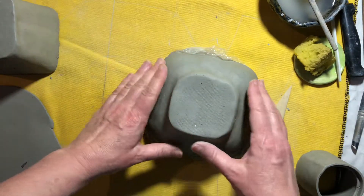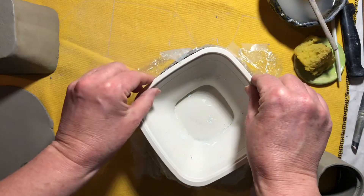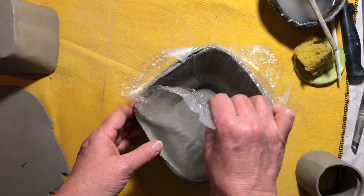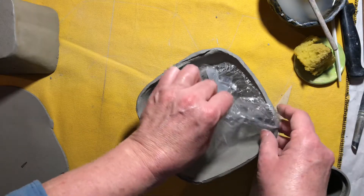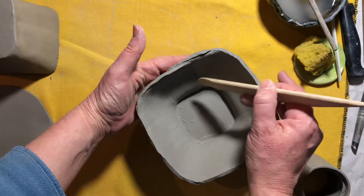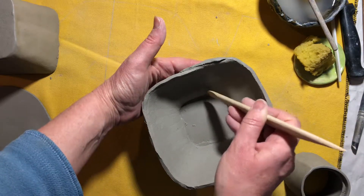And here's the bowl I did — the square bowl. I can flip that over, undo all the tape and plastic, and then pop this out. Again, if it needs to set up a little bit longer, I could leave the plastic in — it just helps it hold its shape a little. I'm going to peel that off. There's that inside seam that I can clean up a little bit now. Notice I'm supporting it on the other side.